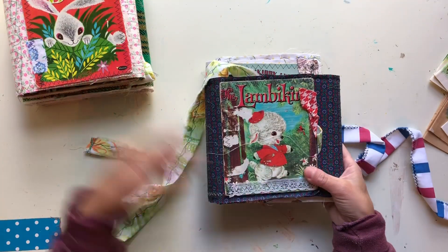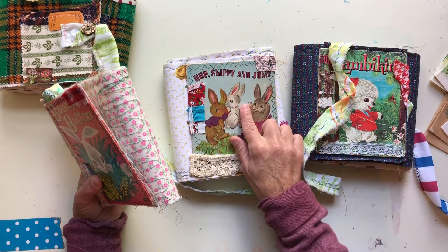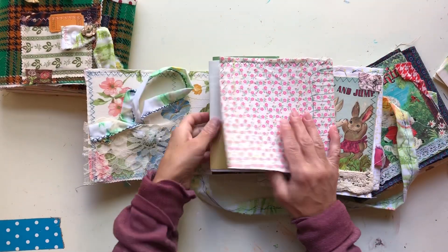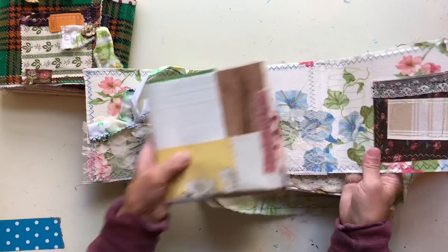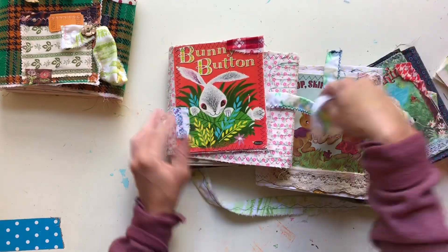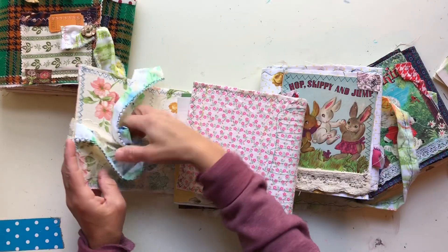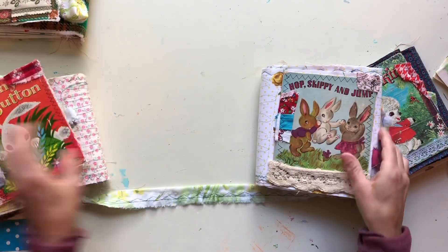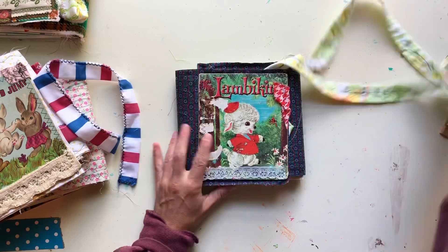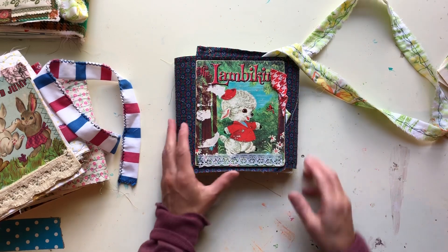I told you guys I was going to try to finish up these fabric storybooks that I had started last year and just never finished, so I went ahead and finished them up today. They are super cute. I haven't bound them yet but I can show you what they look like before I bind them. There are three different ones I did last year.